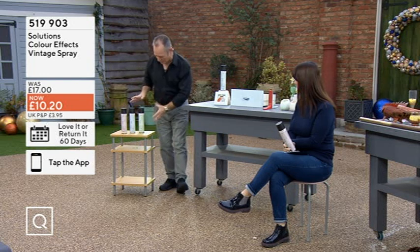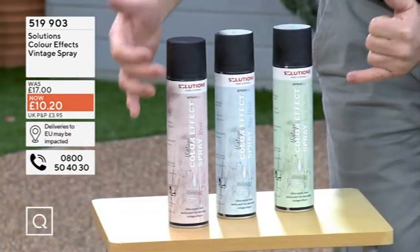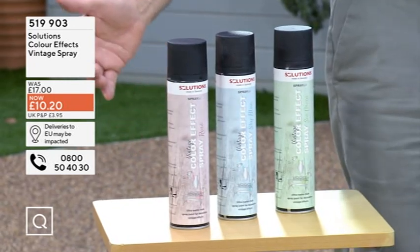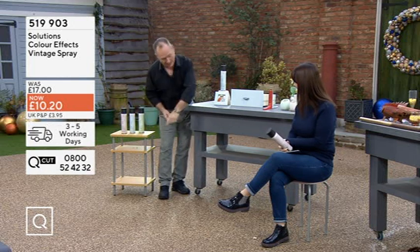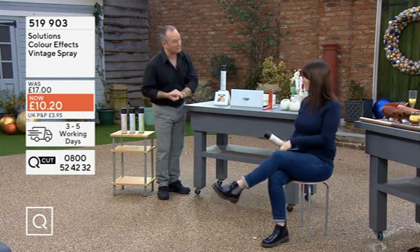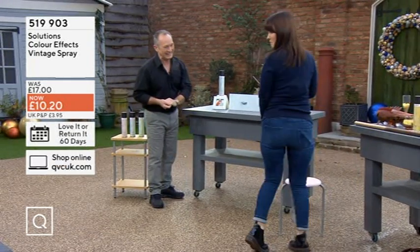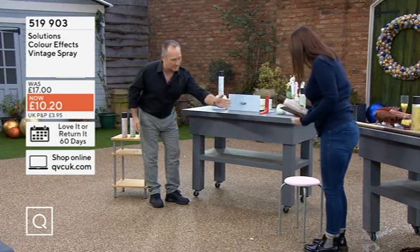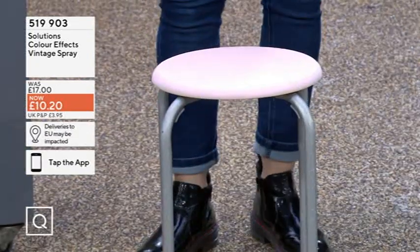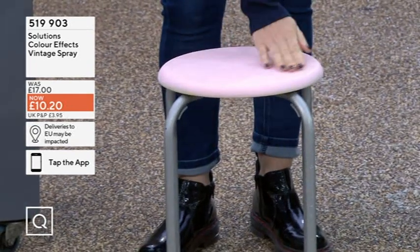This is high-performance paint from Solution — choice of three colors, absolutely beautiful, matte finish. The reason I'm asking you to take a seat is that's an old stool that was in the same color as this table. Stand up and hopefully it's dry — oh my gosh — otherwise you're going to have a wee pink bump! Look at that color there — it's beautiful, and I've transformed that old stool into something very useful.